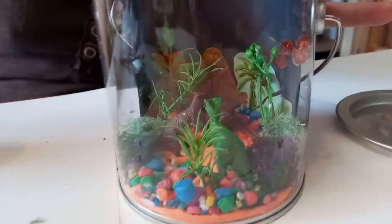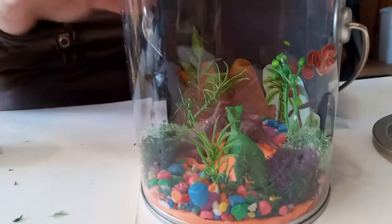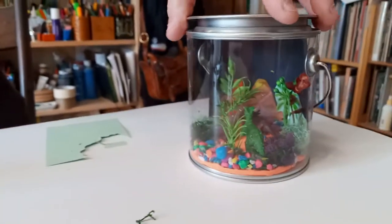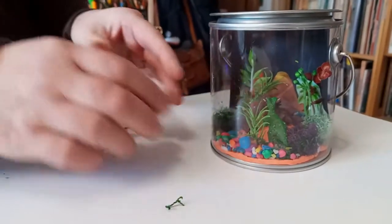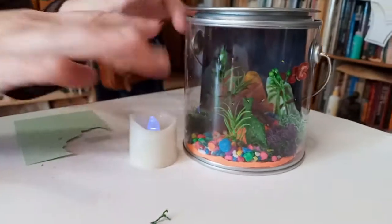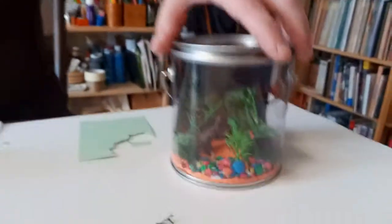Now when our diorama is complete, if you put it in a dark area you can turn on your flickering black light and look at your scene and see some of the glowing colors show up. I think this looks awesome even in daylight though. I hope you'll have a really good time doing this project — our Dino Diorama!